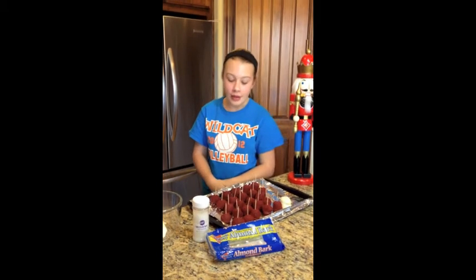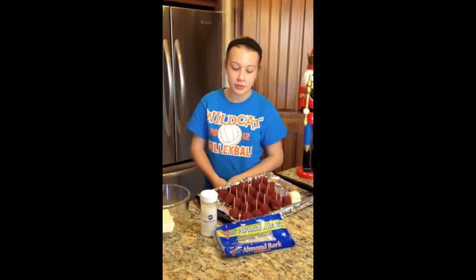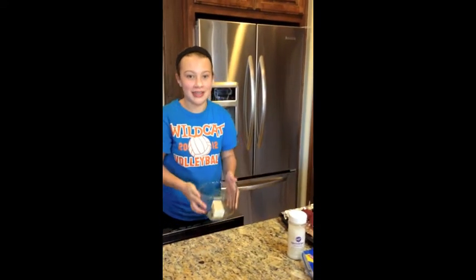After freezing the cake balls for at least 6 hours, now you prepare to decorate them. First, put a toothpick in each of the cake balls — or you can just reuse one for each of the cake balls. Next, you will need to melt the vanilla almond bark for at least 90 seconds.